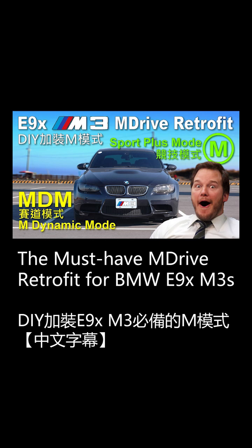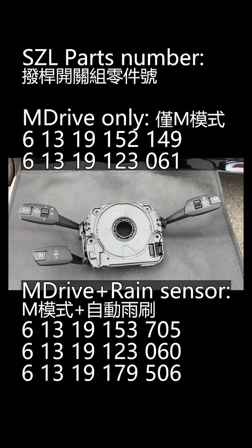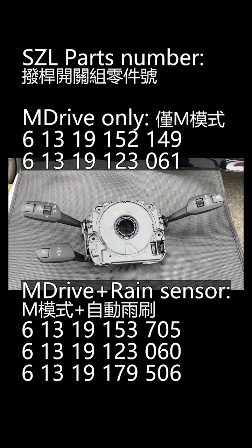This video is about retrofitting the M-Drive features to the E9X M3s that do not come with this option. The essential part of the M-Drive function is the steering wheel column switch cluster, the SZL.